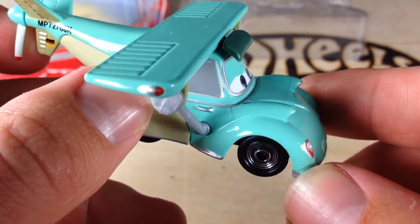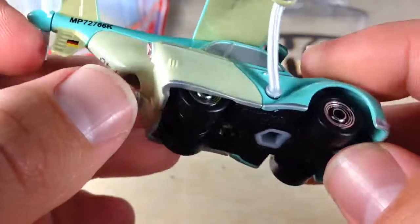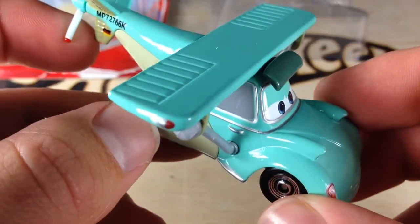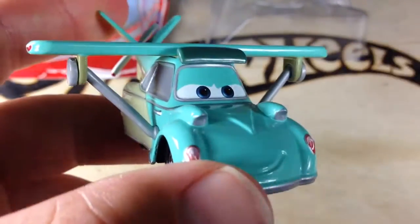I've only seen these at one Walmart, so I don't know how hard these are going to be to find, but be on the lookout, and hopefully they'll turn up in your area. I found this one and Ned at the same time — those were the two new ones. Anyways, there you have it. Thanks for watching. Please check out my other videos, and have a great day.